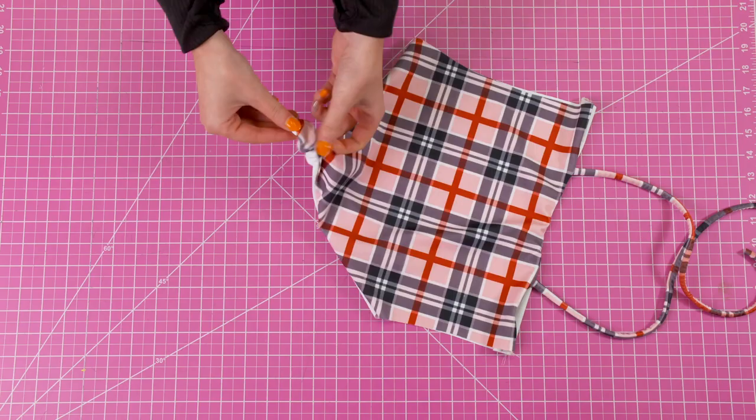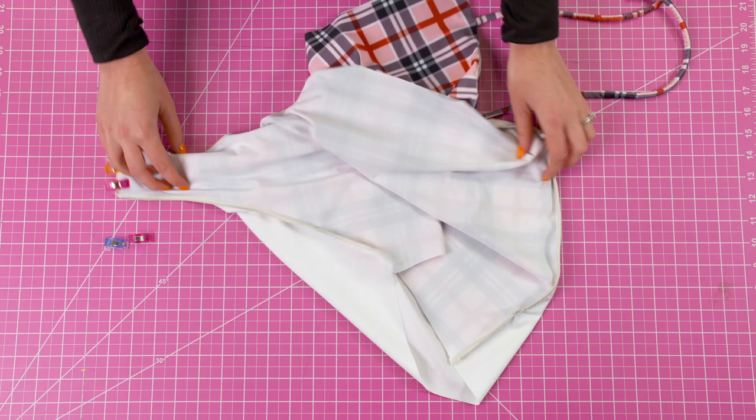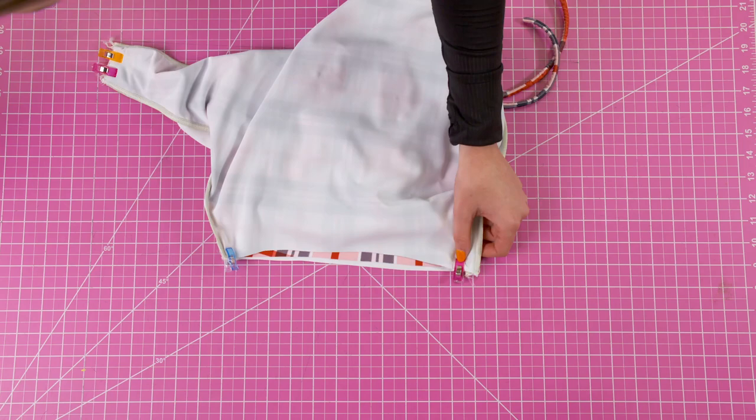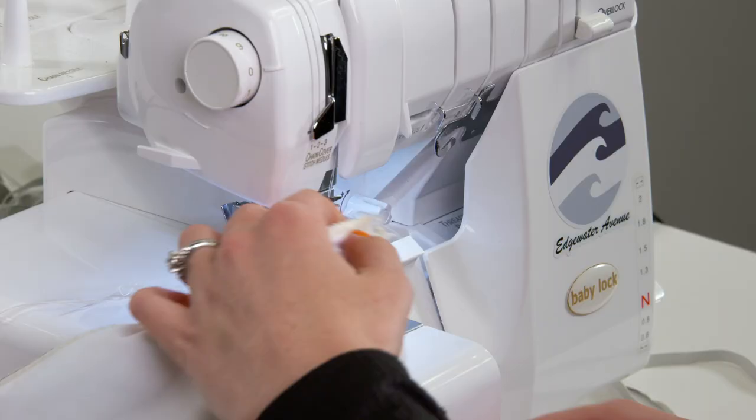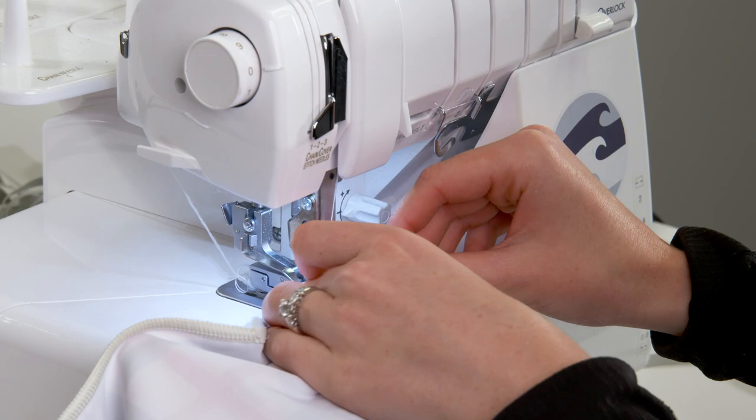Insert the back piece inside of the front piece and sew the sides as well as the gusset. While you're sewing you will be sewing across all four layers of fabric. If you struggle with this part it might be worth straight stitching it first and then you can go back with an overlocker.